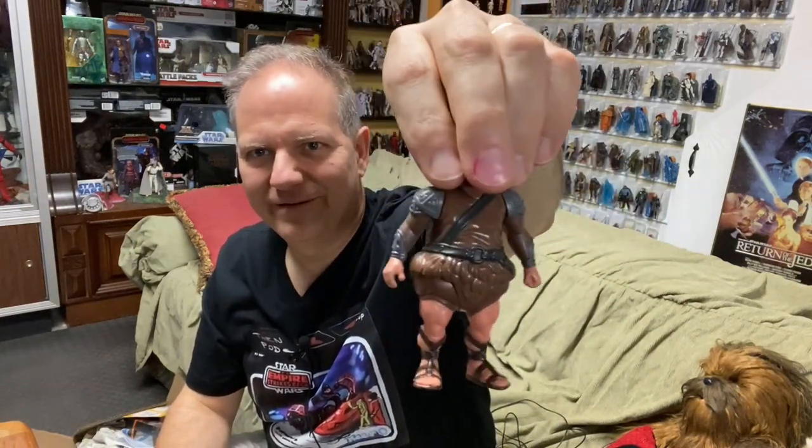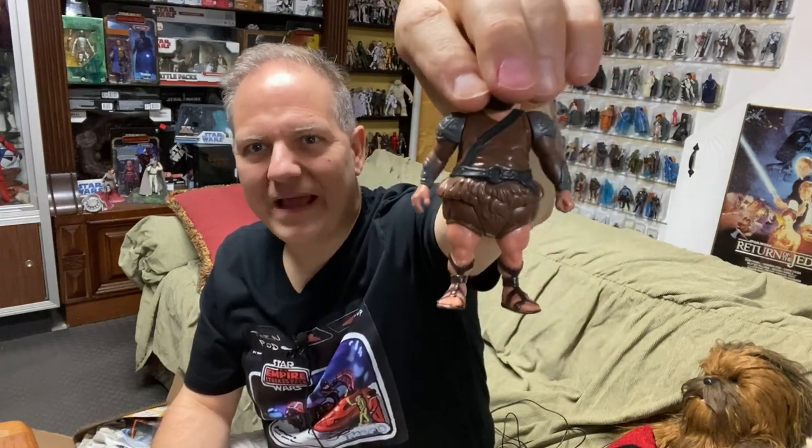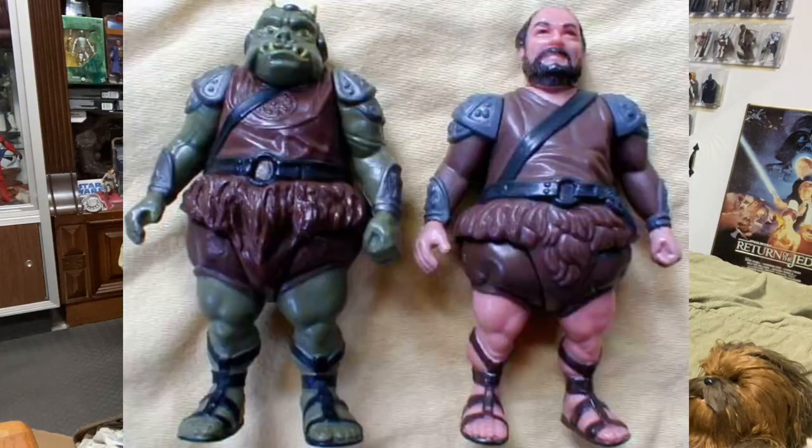If I were to remove the head, would it look familiar to anyone? Let's pretend instead of his legs and hands being flesh colored, that they were green. Yes — this is the same mold as the Gamorrean Guard from Return of the Jedi.